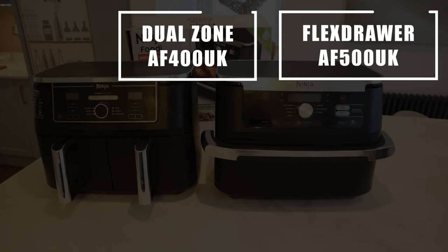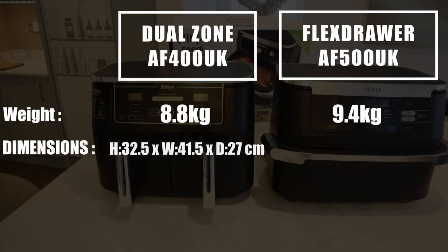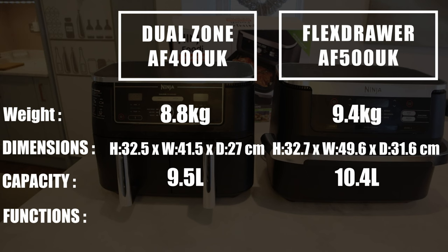Hello and welcome to Full of Food. Recently I made a video comparing the stats on the two Ninja air fryers we have in our house. The first was the Ninja Foodi Max Dual Zone Air Fryer and the other was the more recently released Ninja Foodi Flex Draw Air Fryer. In this video I want to tell you about the major difference between the two and the main selling point. Most of the functions, cooking times, temperatures etc are all identical.